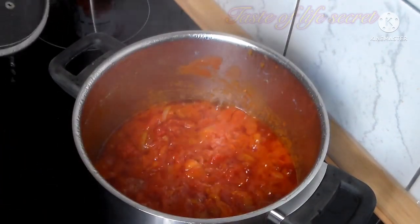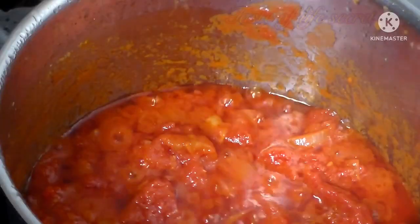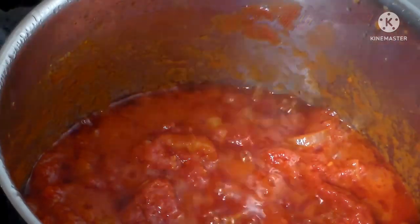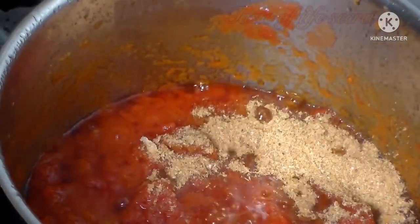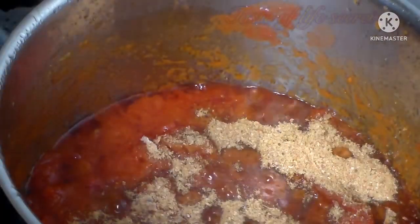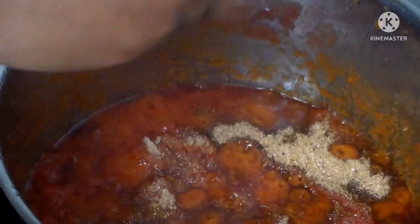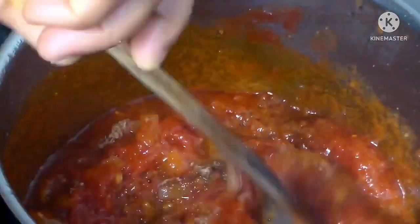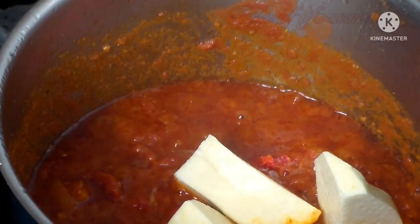Leave it to dry up. See, the water has dried up from the tomatoes now. Add two spoons of blended green fish, then a seasoning cube and stir. I have also added pepper. Now it's time to add our yam.